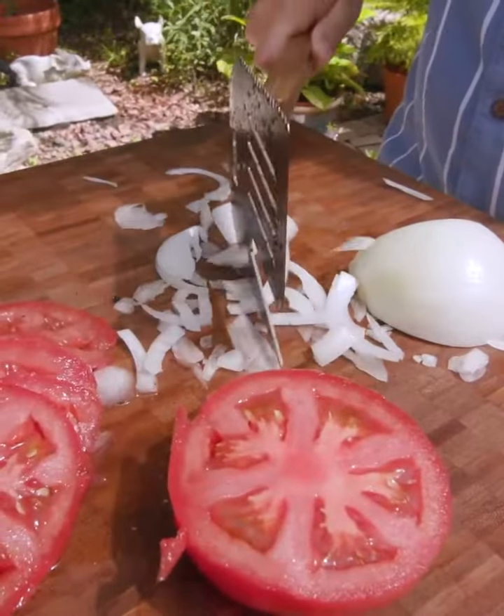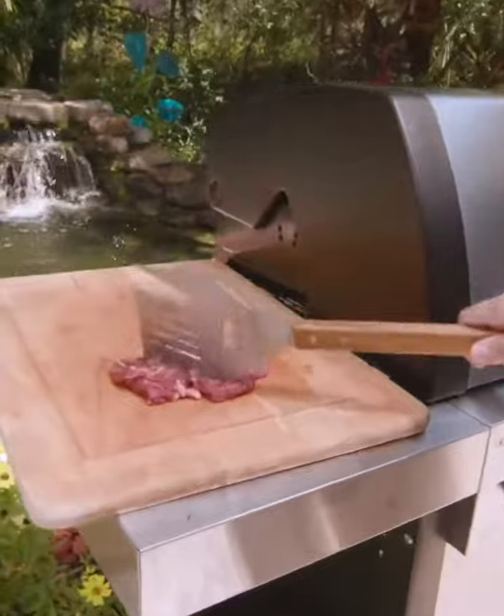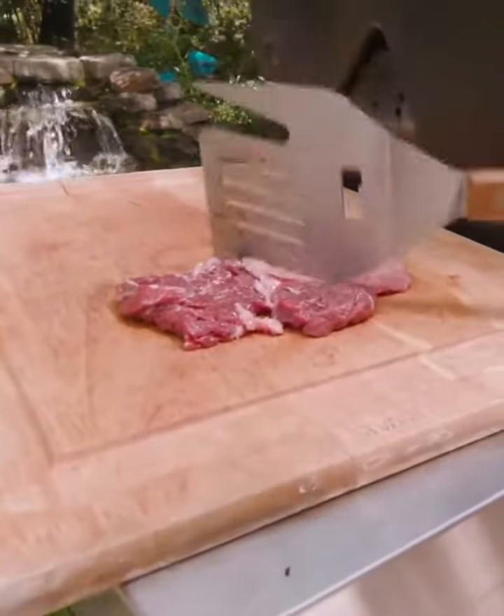And alongside the flip fork is a built-in tenderizer. It makes all the difference for flavor and texture.